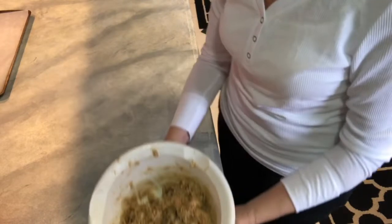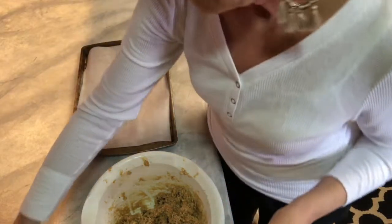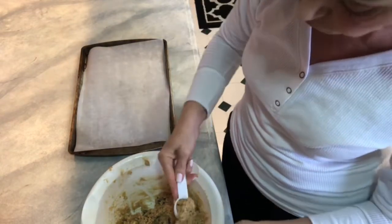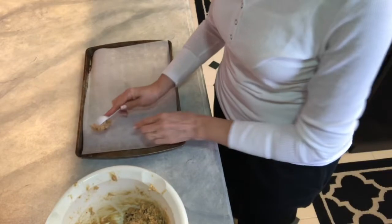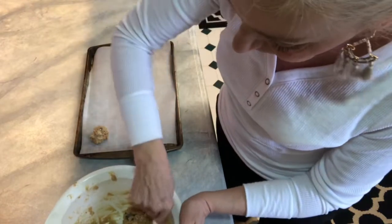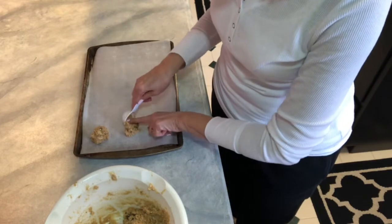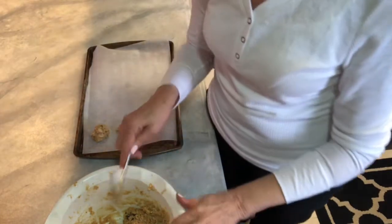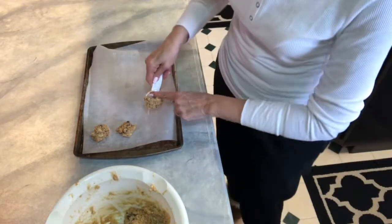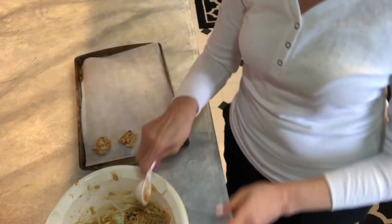Everything's been incorporated. I have a parchment lined cookie sheet and I'm going to use this tablespoon size measure to scoop it out. This should give me a nice size cookie. And we're simply just going to put them on the baking sheet. I probably should have sprayed this with a nonstick spray — it would have helped the cookie dough not sticking to the spoon or the measure. Let me finish this up and I'll be right back.